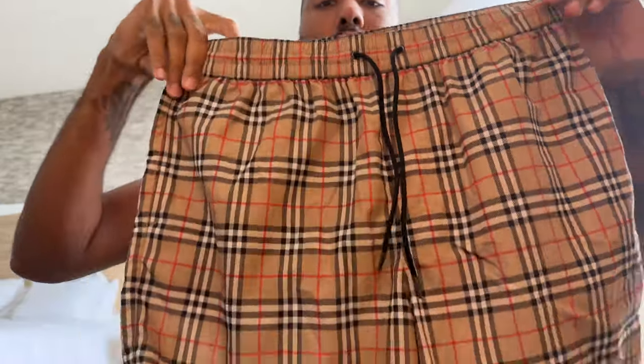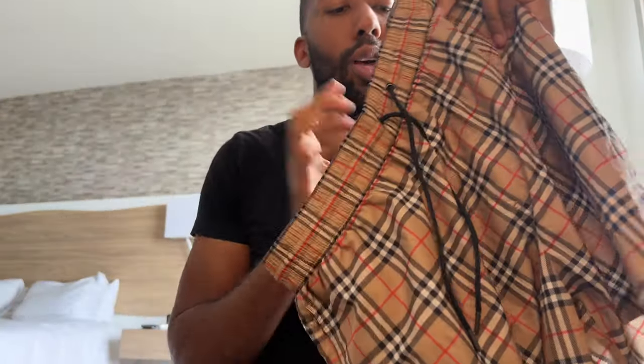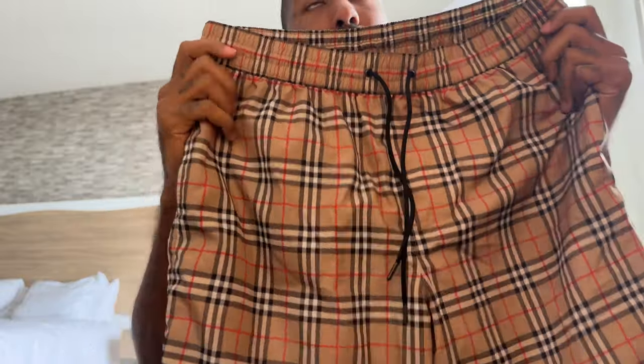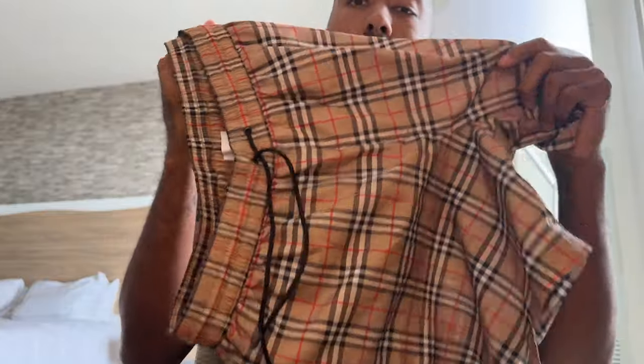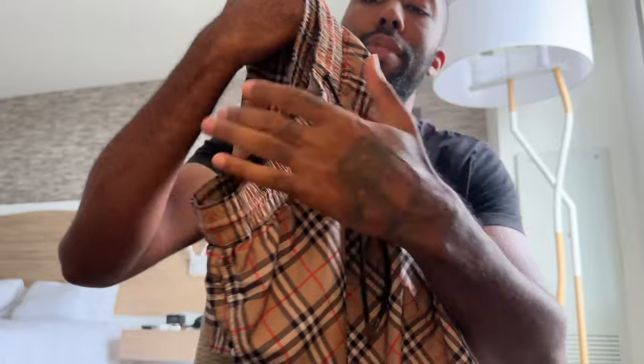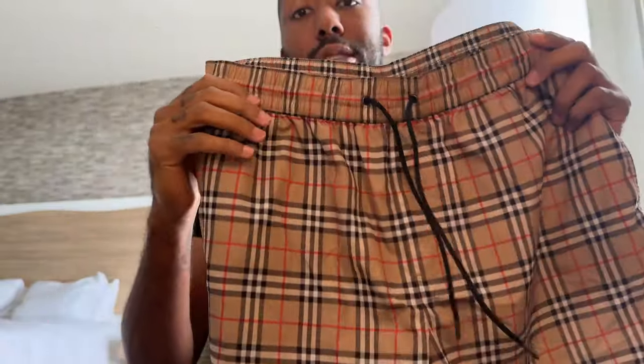I love these shorts. I just did another video on the original pair with the original print on them. This is more so the classic print — if I'm not mistaken, this was the print from back in the day. I see all the old heads wearing this style print on the shirts and all that. After I got the first pair, I went back to the store the next weekend and grabbed a pair of these.